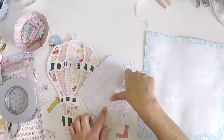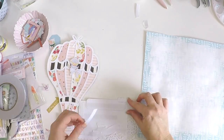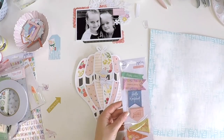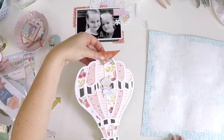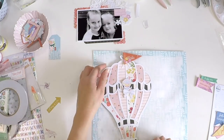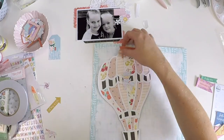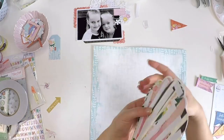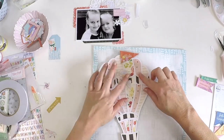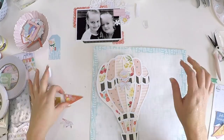Layering and popping those extra layers behind your photo is really what brings it forward on your layouts — it features what we're actually scrapbooking for, documenting memories and highlighting moments. I really wanted a little flag up the top there — I thought it would add a little bit of dimension to that hot air balloon and make it feel like it's real and lifting off the page, sort of floating around up in the sky.